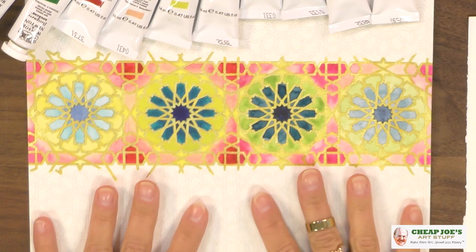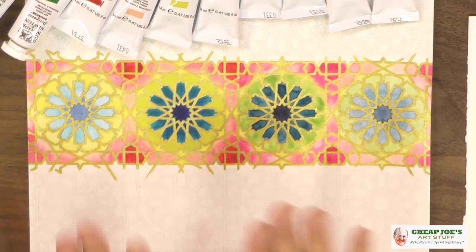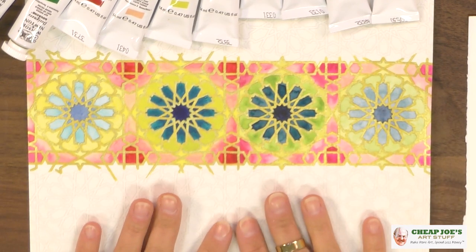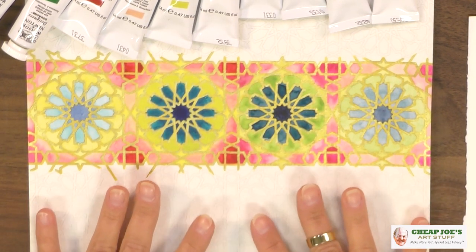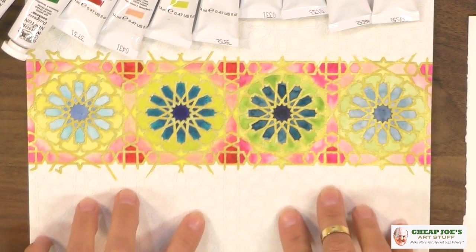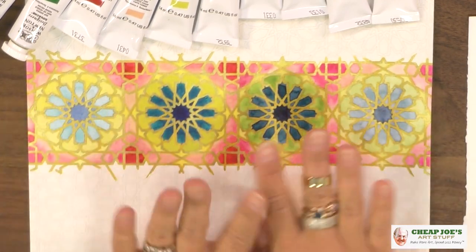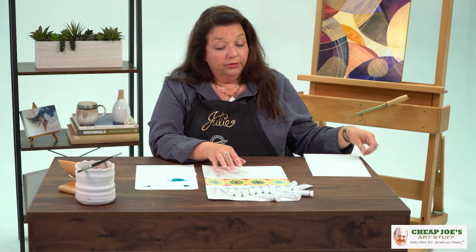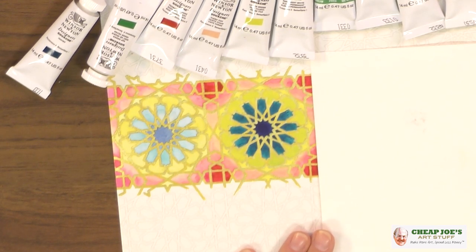I did a little pre-setup of gouache versus watercolor on the exact same surface. What I did here was use a coloring book page from Pep and Press that I removed from the book. Pep and Press is wonderful because this is actual watercolor paper, which is conducive to what we're doing. This half of the page is actually executed with all Winsor & Newton gouache.